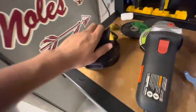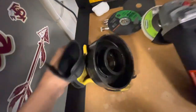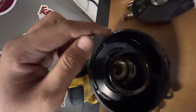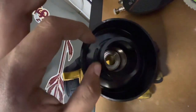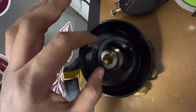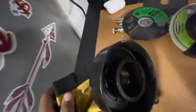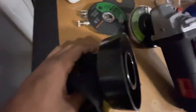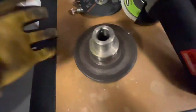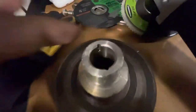Put the puller around the outside only, because on the inside there's the magnet of the supercharger — you don't want it there, you want it on the outside. Then just tighten down on it and eventually this will come loose; you'll hear it pop.